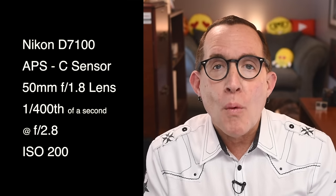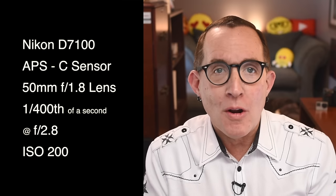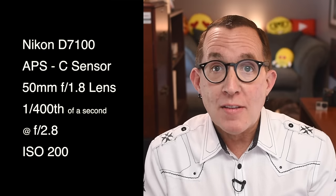The shutter speed was 1/4th of a second, shooting at a wide aperture of 2.8 and ISO 200. Mandy did her post-processing in Lightroom.